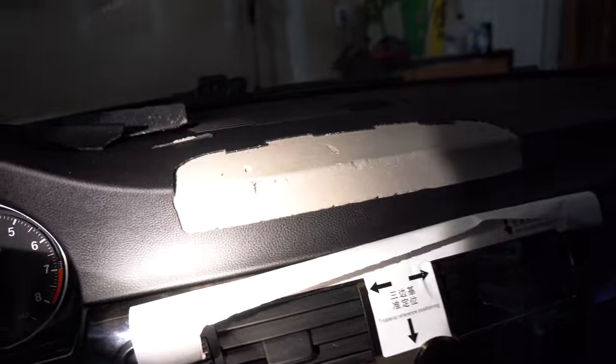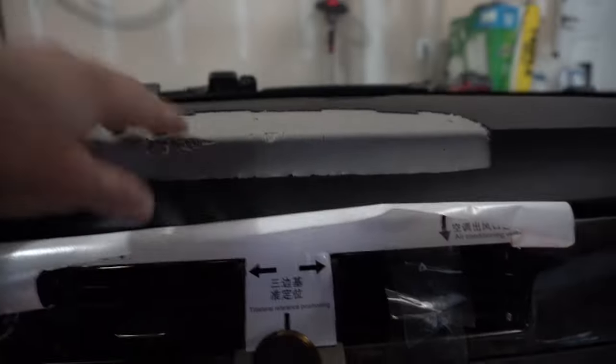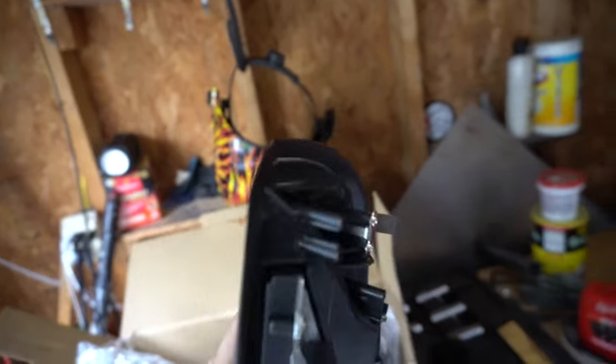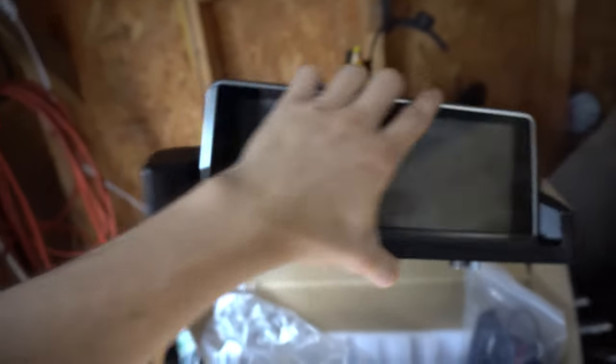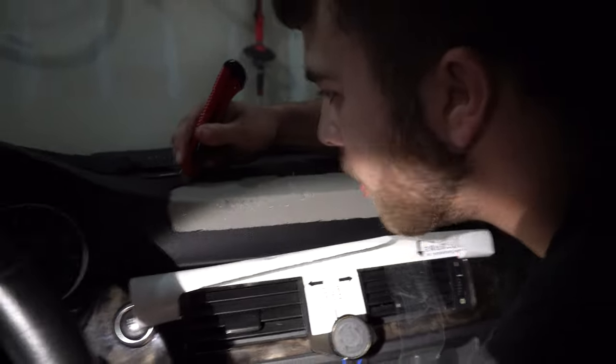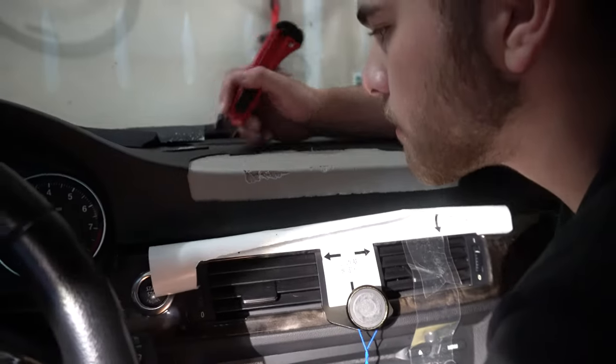We went ahead and cut out the top layer — there's leather, then foam, then plastic underneath. That was probably the most nerve-wracking part. From here it's pretty easy; you have a little bit of play if you mess up slightly because the screen itself has a lip on the end that covers most of the cut lines. Now just follow the same lines and remove the foam, then cut the plastic with a dremel.